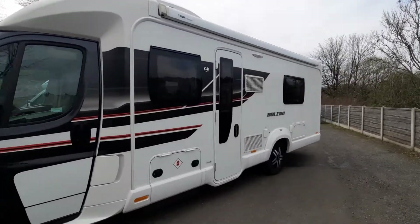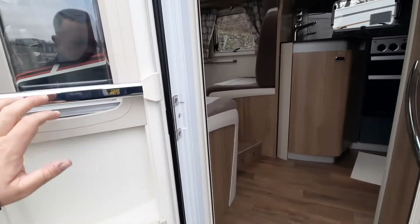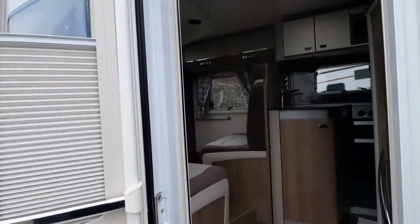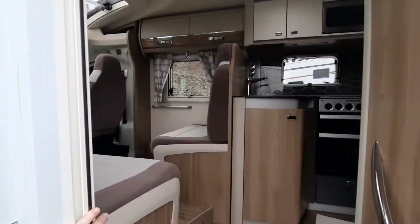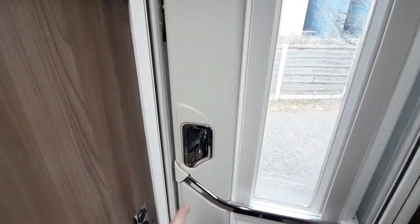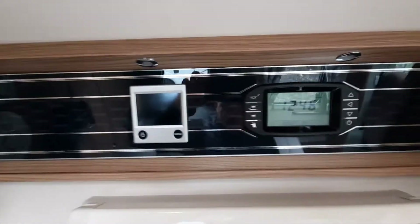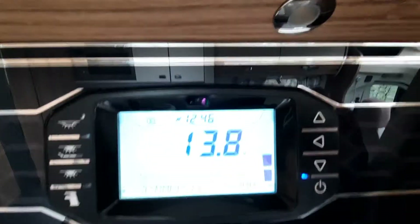So that's the outside of the Valero completed — let's go inside. On the habitation door on the inside we have a bin, a blind, and a fly screen fitted. Once inside you can lock the door by pressing the little button to the side — one press will release it and one to lock it. Above is where your main control panel can be found. Press the power button and it will light up the main control panel.